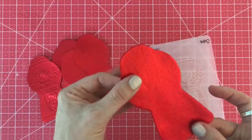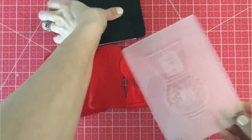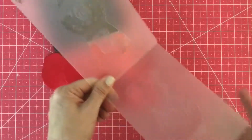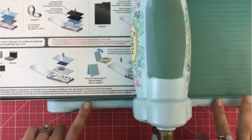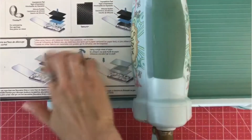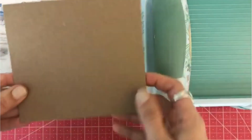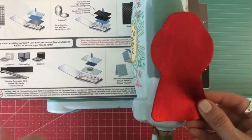A lot of these dies actually come with impression folders, so it comes as a set — you buy them together. This is the one for the gumball and it's actually made for paper, but it works really well with boiled fabric. I just have my trusty Big Shot, and you're going to need the multi-purpose platform. This has seen better days — please forgive me! You'll need one cutting plate and then I usually use a shim, like this little piece of cardboard.